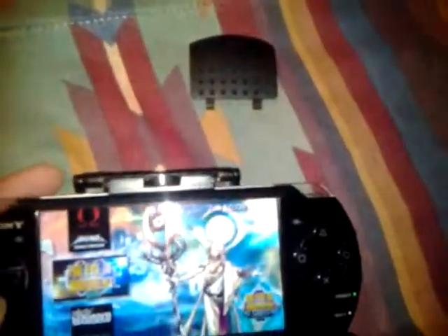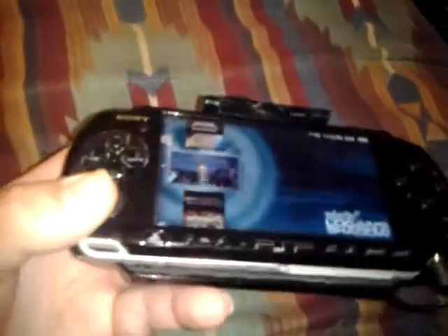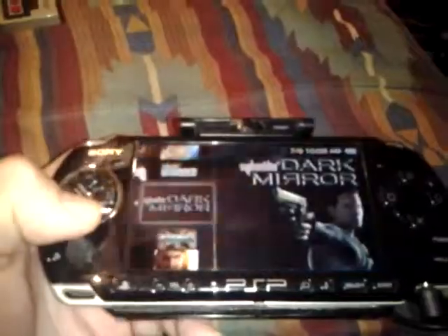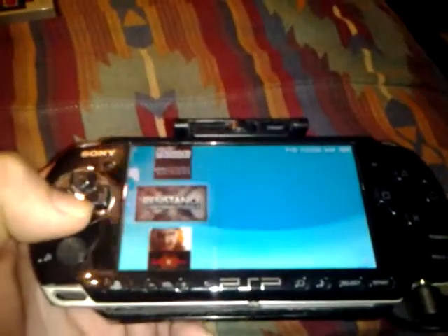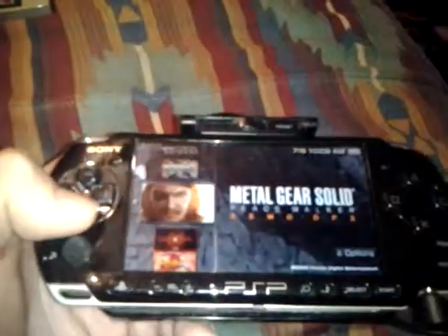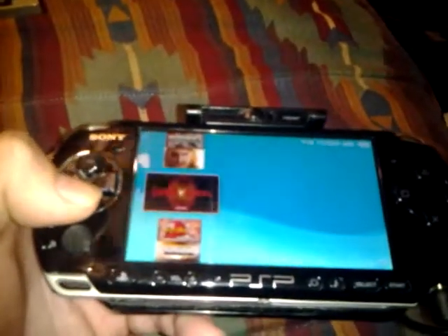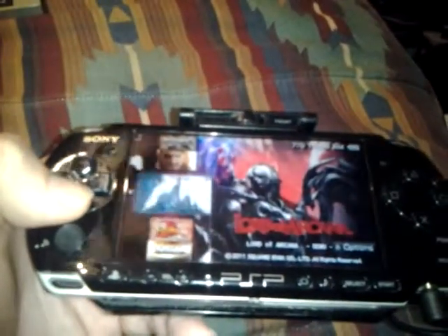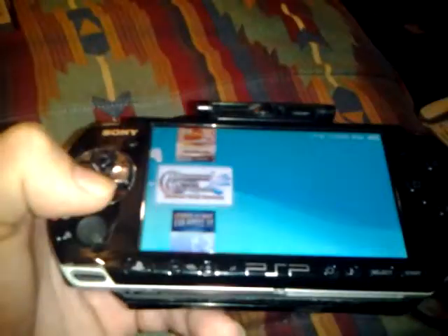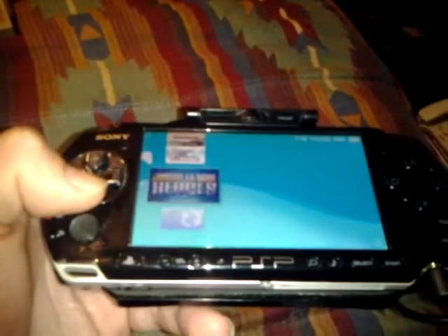Battlefront, Judgment, Siphon Filter Logan's Shadow, Siphon Filter Dark Mirror, Resistance Retribution, Metal Gear Solid Peace Walker, Lord of Arcana, Jak and Daxter The Lost Frontier, Gladiator, Phantasy Star Portable, Justice League Heroes.